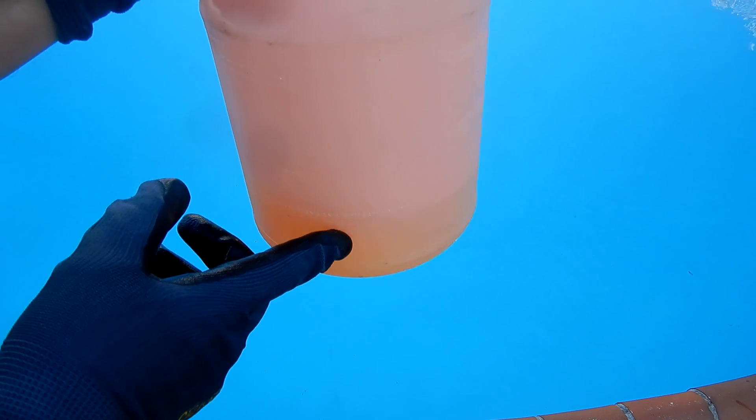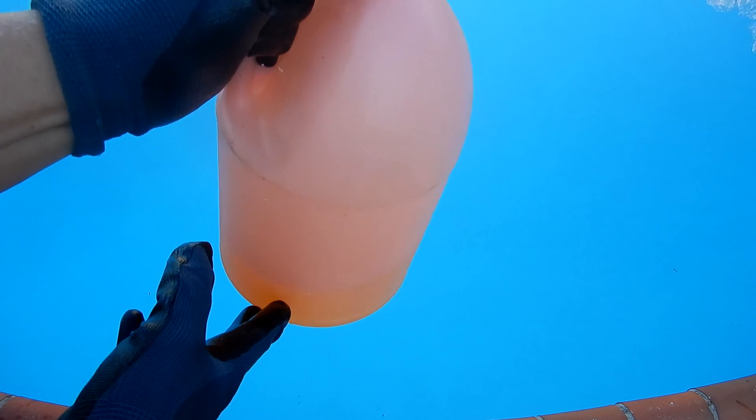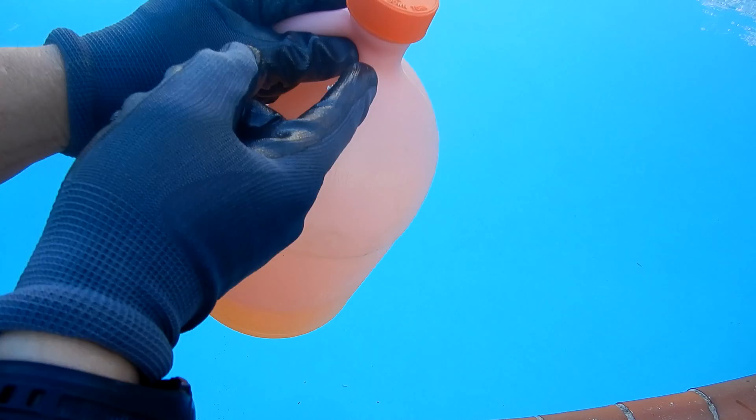The owner's manual suggests a 4 to 1 water to acid ratio. I have a gallon of acid here with a little less than half a quart on the bottom, making this about a 5 to 1 water to acid ratio. The easiest way to do this is to have an acid container with a little bit of acid on the bottom, then dunk it in the pool and fill it up with water.